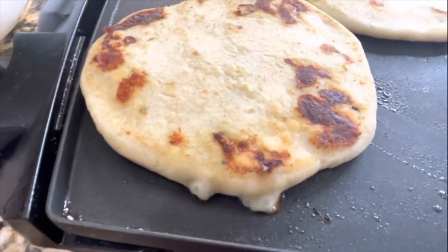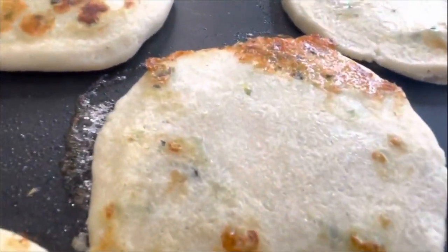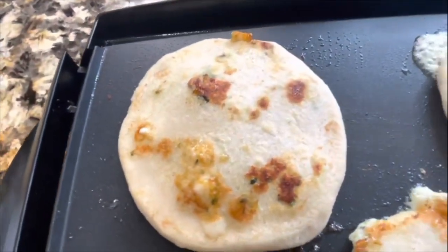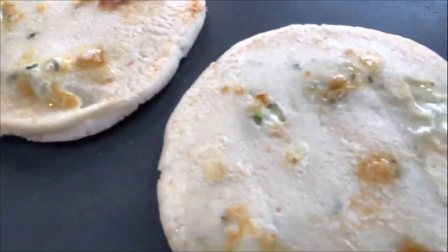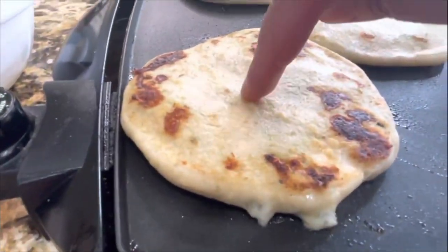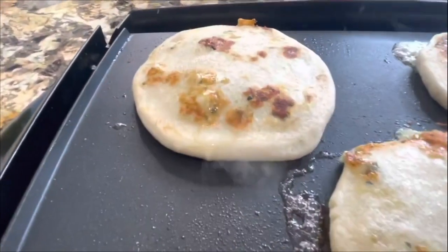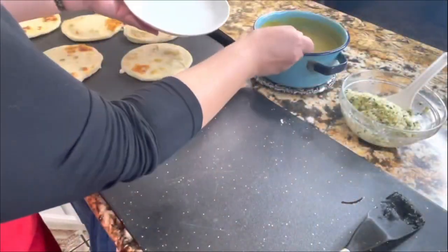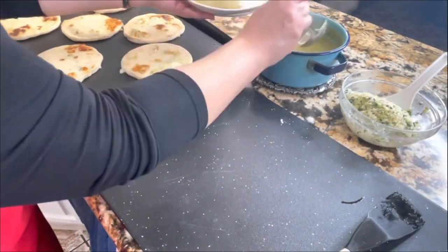Look at this — you can see they're getting nice and fluffy. That's when you know the pupusa is ready. The rest are still cooking and still kind of flat from the center — that's okay, just give them a little more time. Those two are ready to be removed.